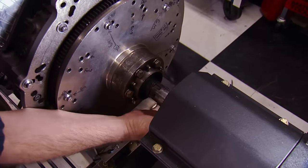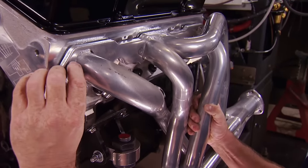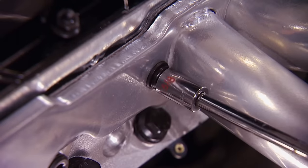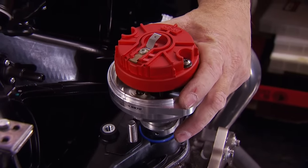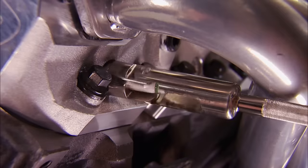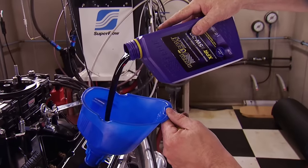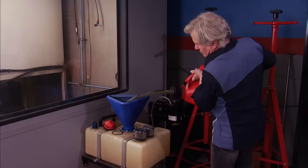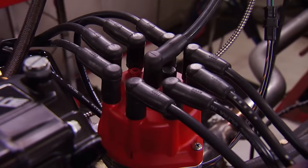We're shooting for horsepower numbers well over 500 with this Stage 2 small block. The inch-and-three-quarter headers from Doug's worked great last time, so we're using them again — it's hard to get headers that are too big. For spark, we're upgrading from the HEI distributor used in Stage 1 to an MSD Pro Billet. No cutting corners on spark plugs either — our wires snake down to new E3 Diamond Fire plugs. We dump in seven quarts of Royal Purple XPR 5W-30, and for fuel we feed our mouse on 93-octane pump gas. After a few more final hookups, we're going to light it off.